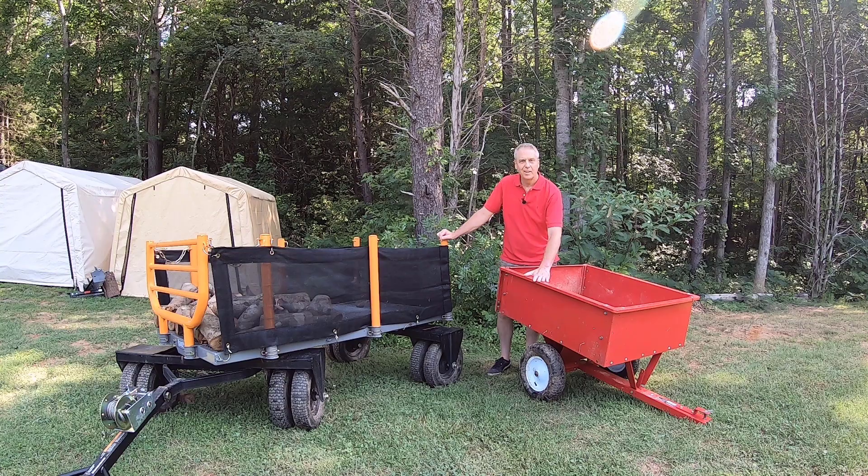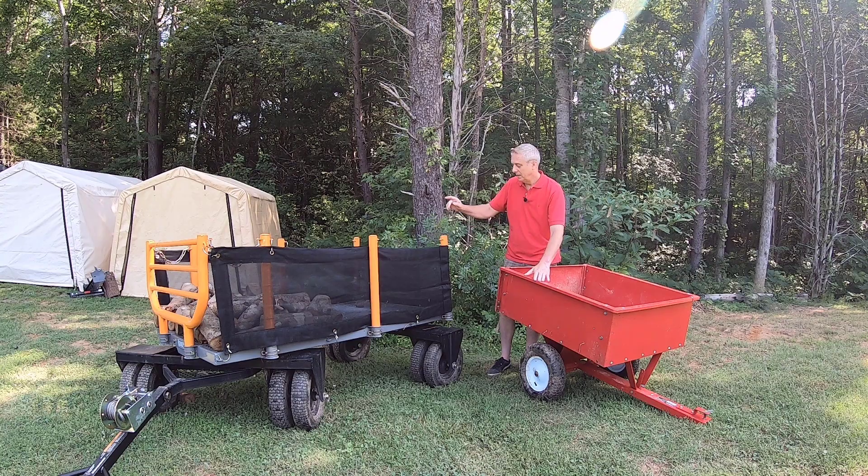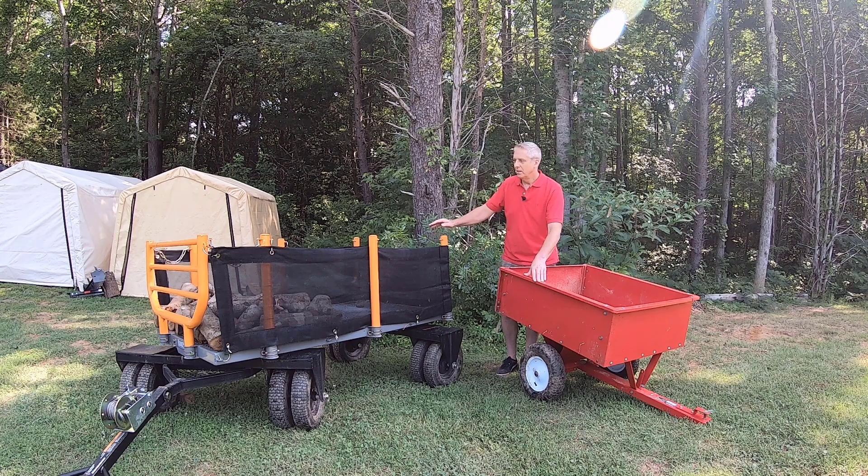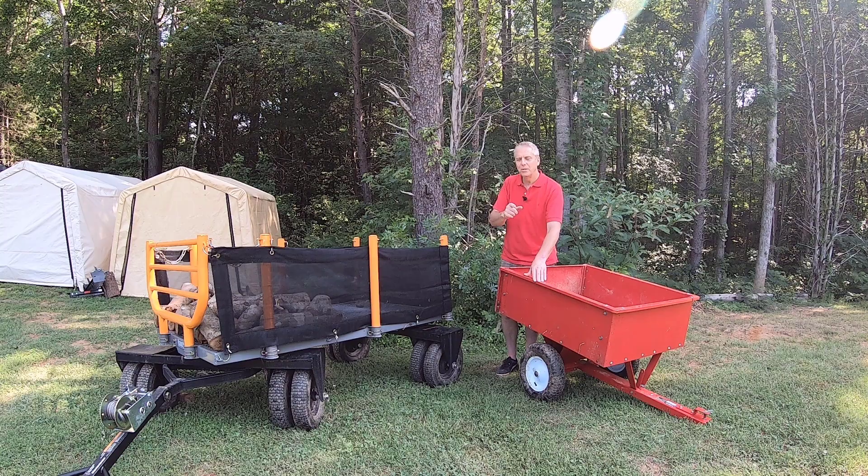Hey guys, today we're talking about trusty old trailer big red — anybody with a lawn or yard knows what these are and knows they have a lot of useful purposes. They're very good for a lot of things and the price points are excellent. Then we have this big logging wagon, which I use all the time. You've seen it in a lot of my videos anytime I'm coming in and out of the woods with trees or split wood or logs. Stay tuned — we're going to talk about trailer versus wagon.